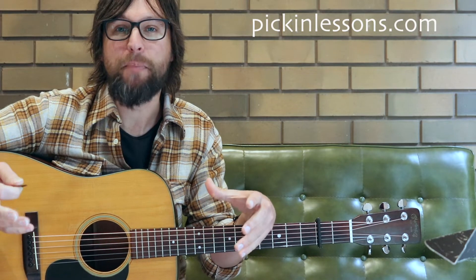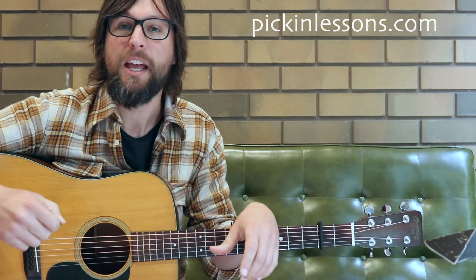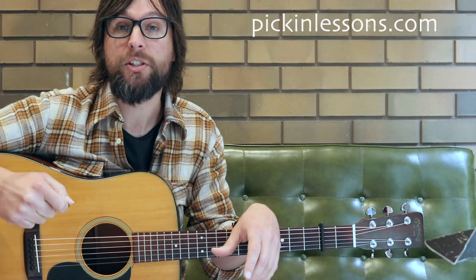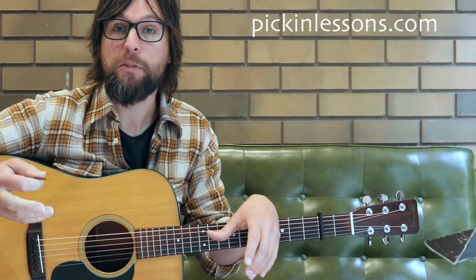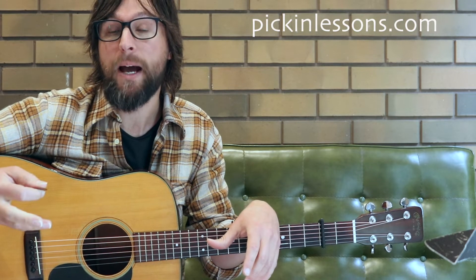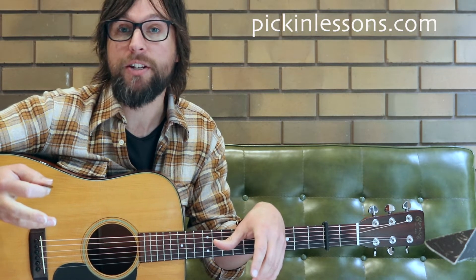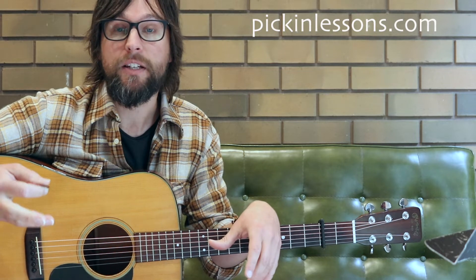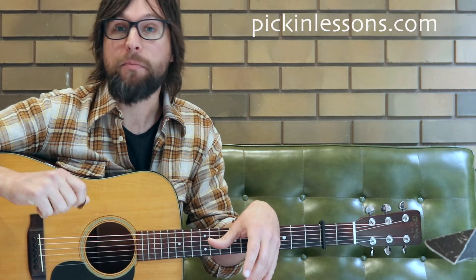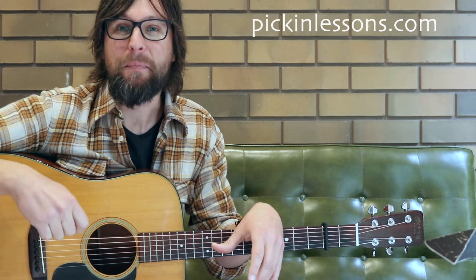In a moment we're going to take a look at the first 8 bars of this basic variation, but if you head on over to pickinglessons.com you will find a copy of the tablature that we're working from, which contains both variations. You'll also find the next 3 video lessons where we unpack the second half of the basic variation plus break down the advanced variation as well. You'll also have some backing tracks and play-along tracks there to download, at pickinglessons.com.